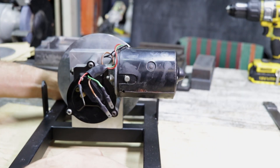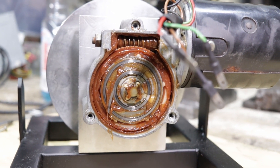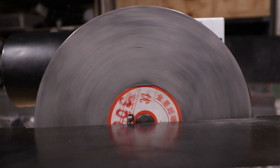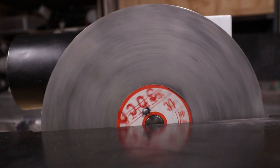A much easier alternative is to go with an already compact DC motor with a drive reduction system already built in. And of course, these can most commonly be found in the form of your neighbour's windscreen wiper motor. Now, at about 65 RPM, wiper motors are actually a tad slow for what we need,